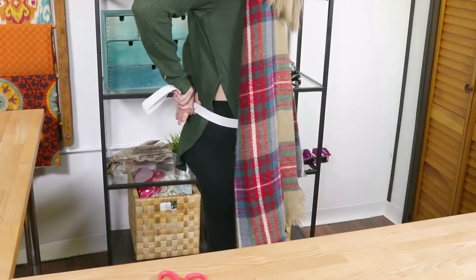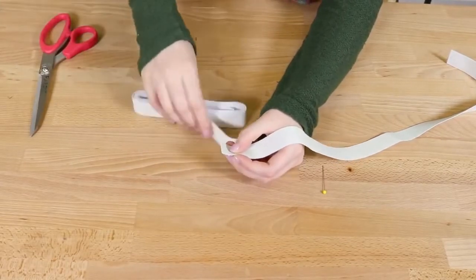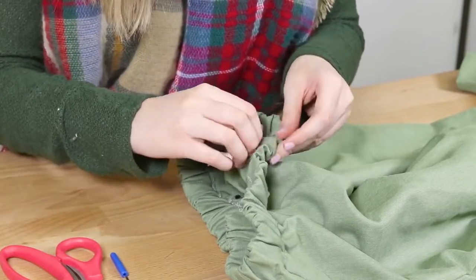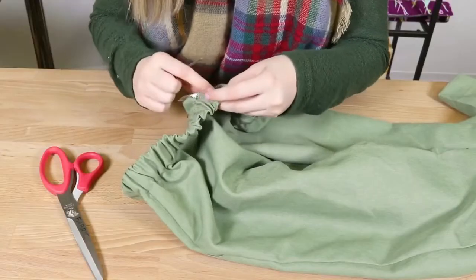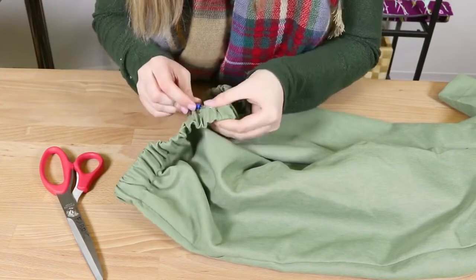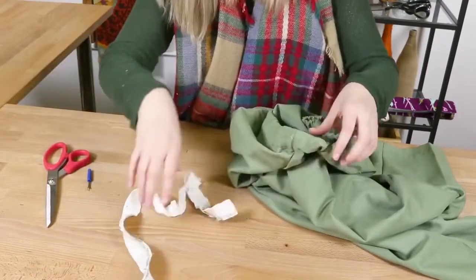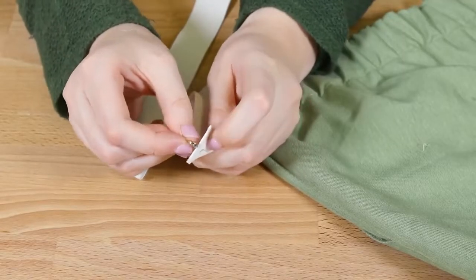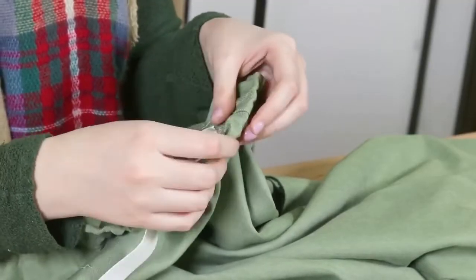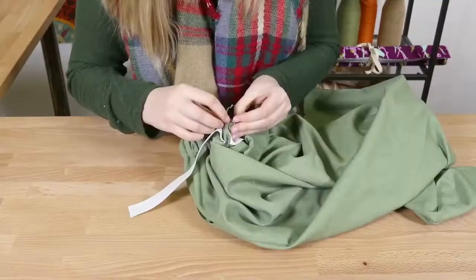For hidden elastic waistbands, you're going to cut a strip of elastic to the size of your waist the same way as before. Find where the old elastic is sewn into the pants and cut a hole that is large enough to take out the old elastic and insert the new. You may need a seam ripper to detach the elastic from the pants — be careful not to rip through the pants while removing it. Attach a safety pin to one end of the new elastic, insert it in the hole and start pushing the elastic through. Make sure the other end of the elastic stays outside of the pants for now.